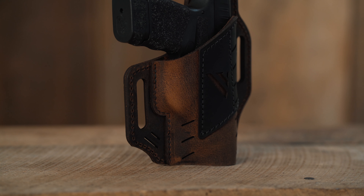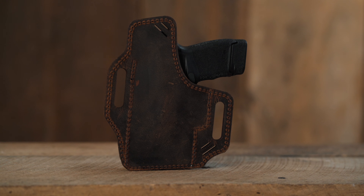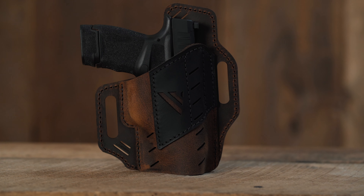The Guardian holster has two large belt loops to keep it securely in place on the user. They also feature a forward cant, allowing for easier draws. The raised leather backing on the Guardian holster protects the user from the firearm for all-day comfort while wearing. The Guardian holsters are made right here in the USA.